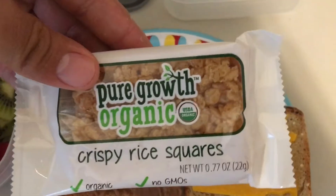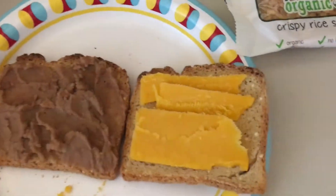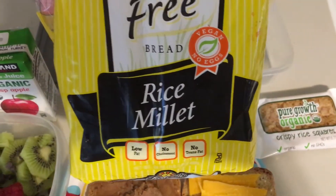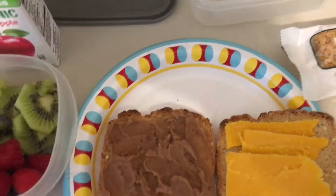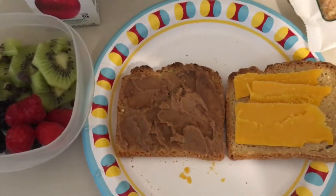We put in a vegan rice crispy square — super good. The bread we use is gluten-free raised millet bread. It tastes good when you toast it up. It's completely vegan bread, super simple.